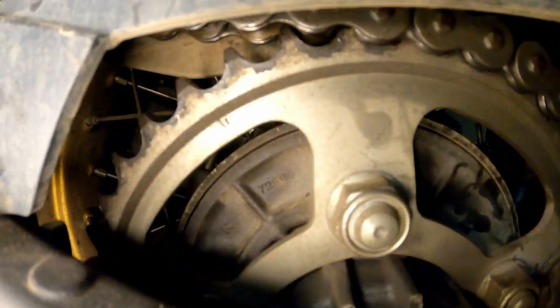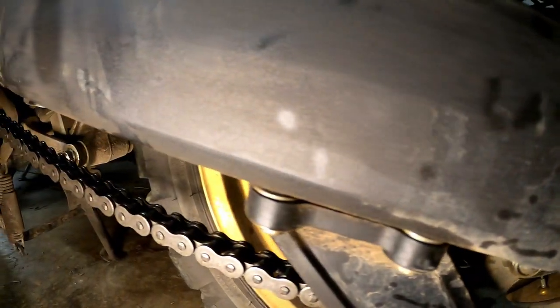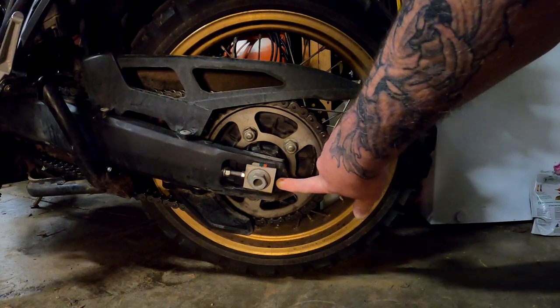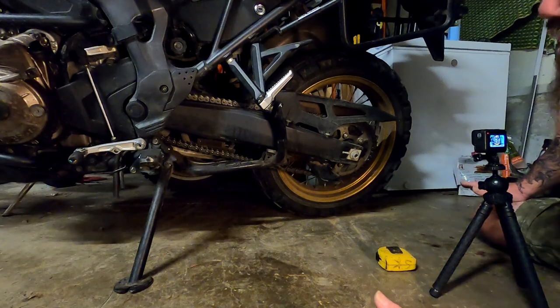I'll note that this chain and sprocket set is the original OEM that came with the bike, and I have 20,000 miles on this chain and sprocket. As you can see, the sprocket is not shark-toothed, the chain still has plenty of adjustment left on the back of the swing arm, there isn't a lot of rust on it, and I have not lost any O-rings yet.